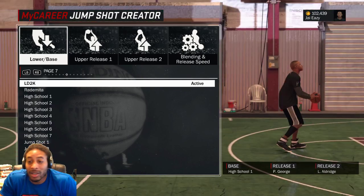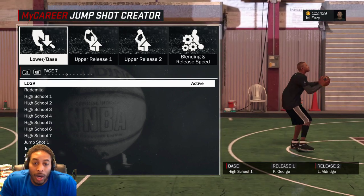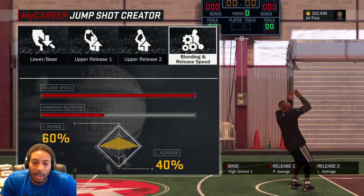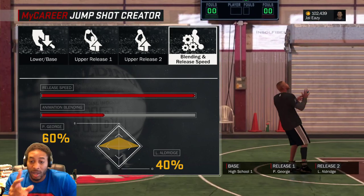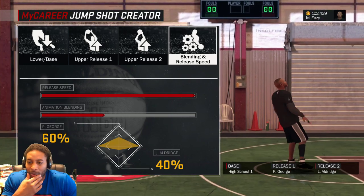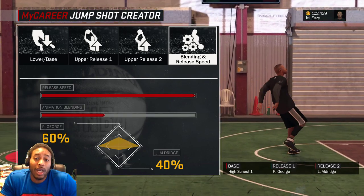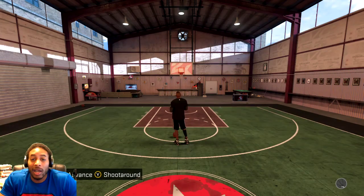Here it is right here in the first 30 seconds of the video — the entire shot. Lower base is LD2K, upper release number 1 is Paul George, upper release number 2 is LaMarcus Aldridge, 60-40 blend, and the speed is all the way up. That's it. But for those of y'all that want to learn how this jump shot works and how wet it is, we'll see y'all in a second.